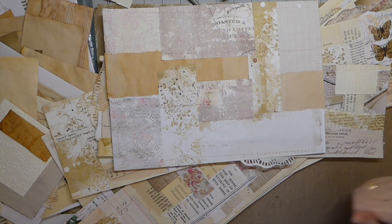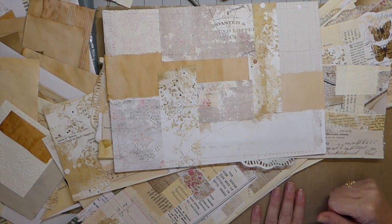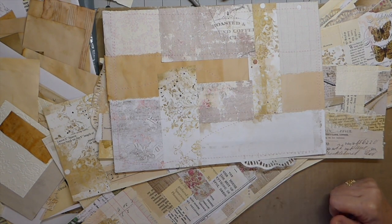Good morning everybody, welcome back. I just thought I would share with you guys today some things that I've been doing, and I thought I would just bring you along and create with me.